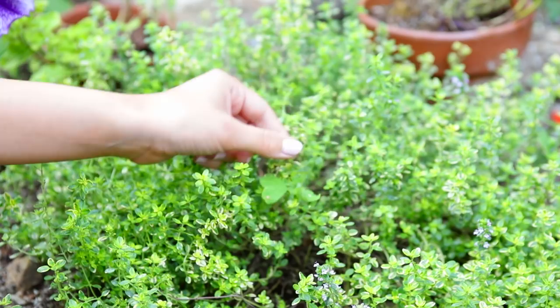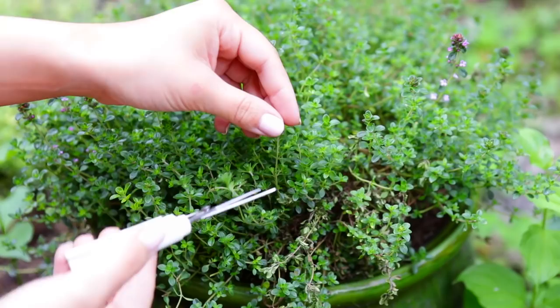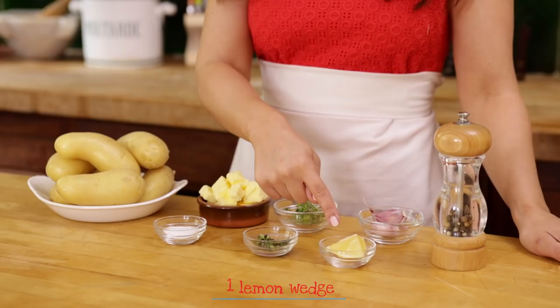For our second recipe, we are gonna be making a savory potato recipe called Pomme Anna. I am using the recipe from Julia's cookbook, but I'm adding 2 of my own twists. In her recipe she makes them all together, kind of like a potato cake, but I'm gonna be doing individual sizes because I have some friends, so everyone can have their own little bite — and I had to add some herbs! I found a little herb garden on the side of the cottage. To make this dish, the things you'll need: 1.5 pounds of small potatoes, 6 tablespoons of butter, a couple sprigs of thyme and lemon thyme, 2 garlic cloves, some freshly ground pepper, 2 teaspoons of salt, 2 teaspoons of minced thyme, and 1 lemon wedge!